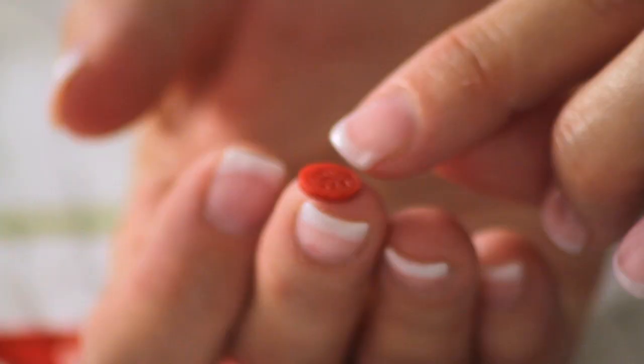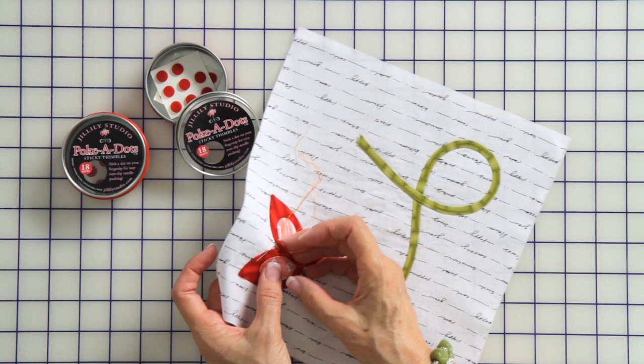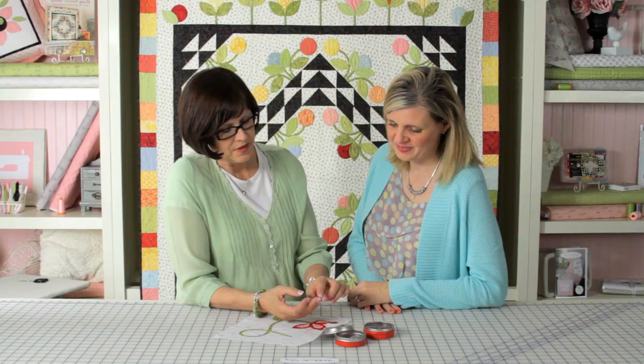Because it has a little texture on the top, your needle can be directed and not slide off. And you can't push through it. Some thimbles you can eventually push through — they kind of wear out — but this one never does.